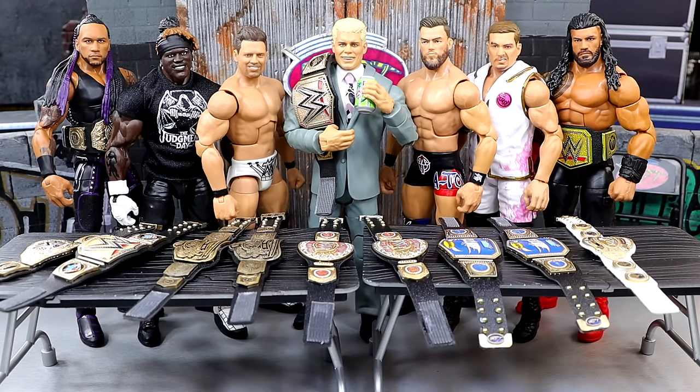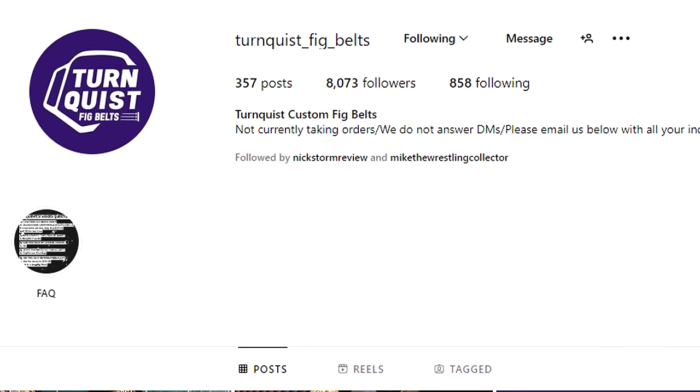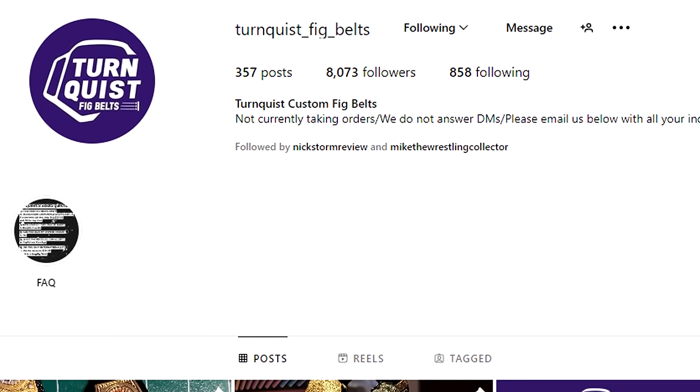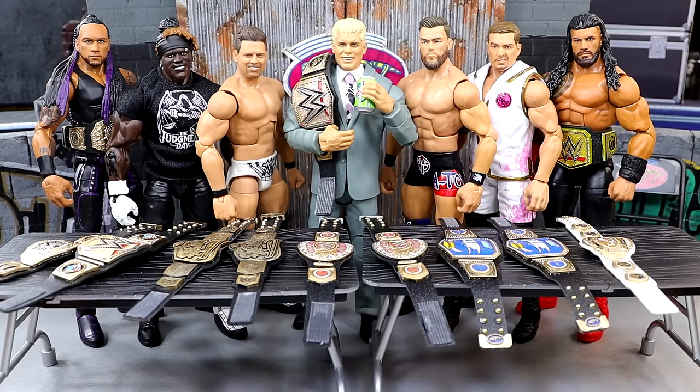What is good everybody, today we are back with brand new custom WWE action figure belts. We got some great detail belts here. Always coming in with the heat, we have my man Dan Turnquist — Turnquist Fig Belts. Go give him a follow on Instagram, he is an absolute talent. He also has a TikTok page. He makes the best custom belts I've ever seen.